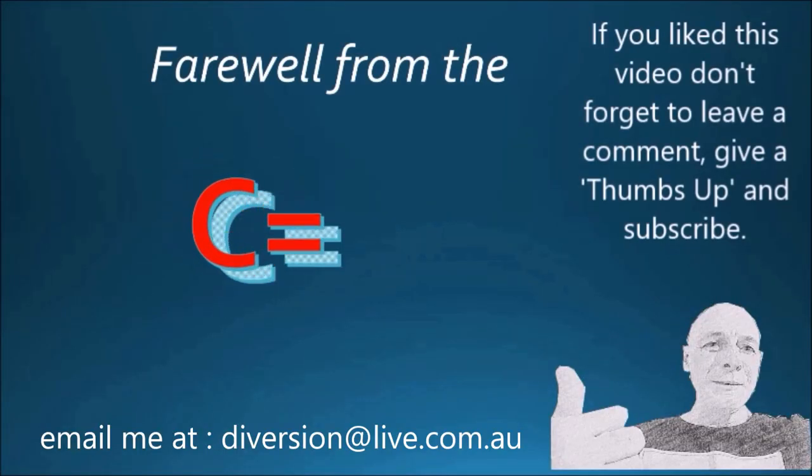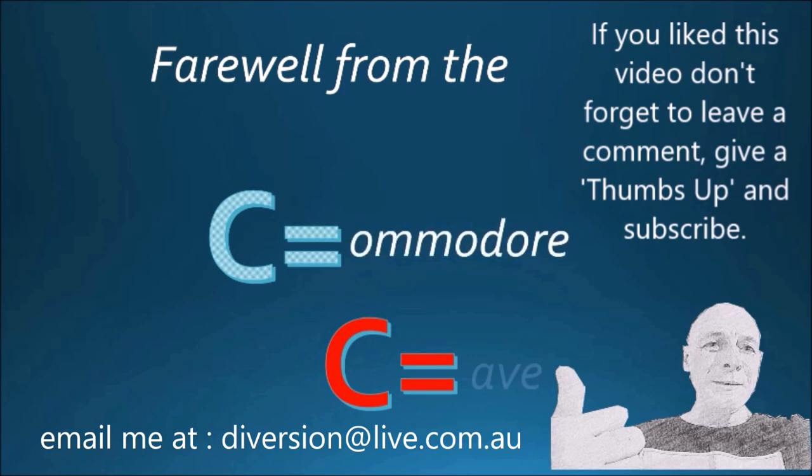Are you keeping up with the Commodore? Cause the Commodore is keeping up with you.